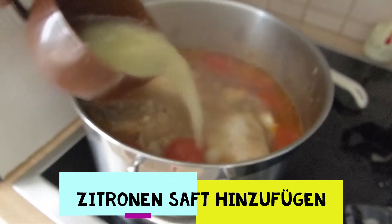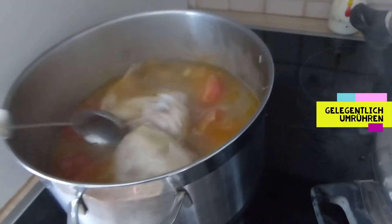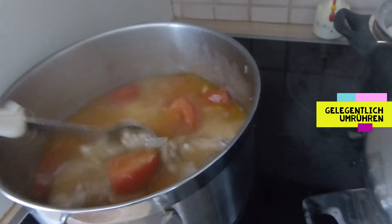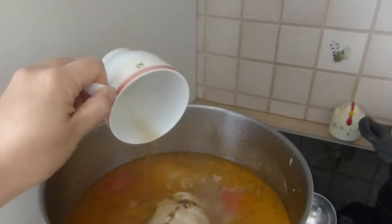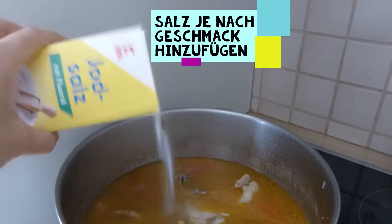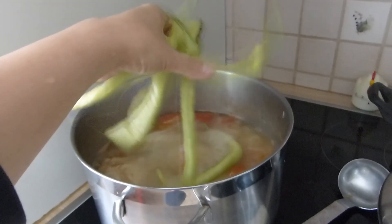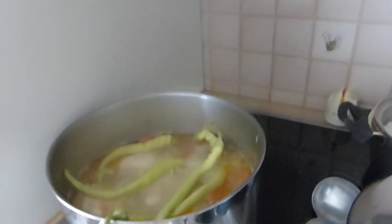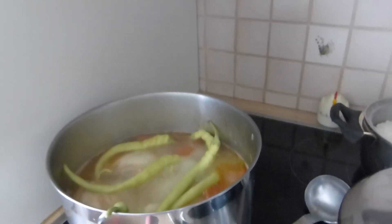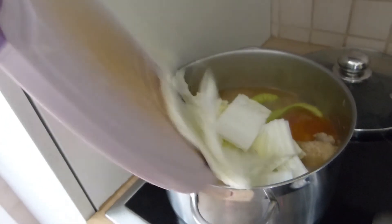Add lemon juice and stir. Add fish sauce or salt depending on your taste. When the water boils, add the long chilies and mix. Let the chilies be half cooked, then turn off the heat, put in the cabbage, and cover the pot with a lid.